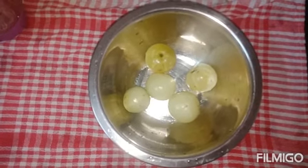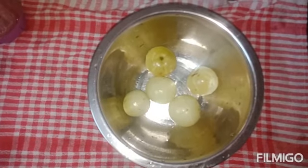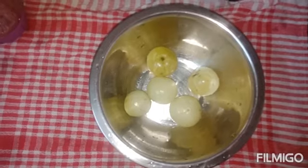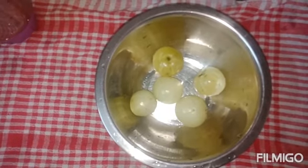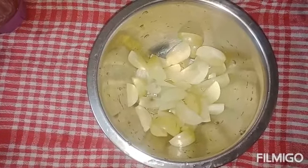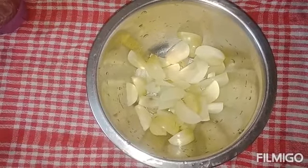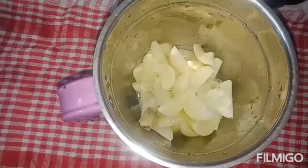We are ready to cook the rice. We are going to put 5 glasses. We will put the rice in the kitchen. Let's mix it in a small piece, then mix it in a jar.